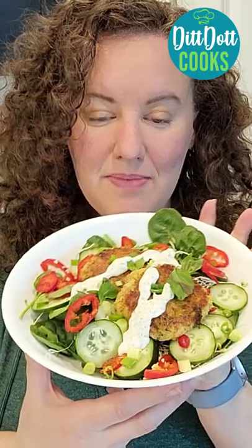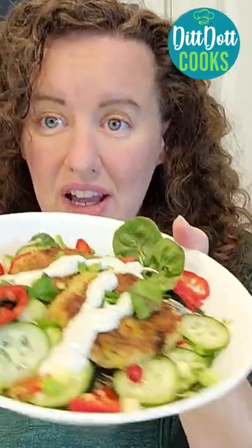I put two of them on a bed of mixed greens, drizzled with some ranch, and have all these yummy vegetables. This would also be good with marinara sauce too.